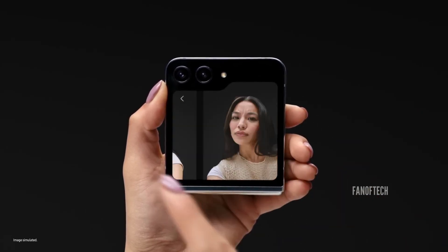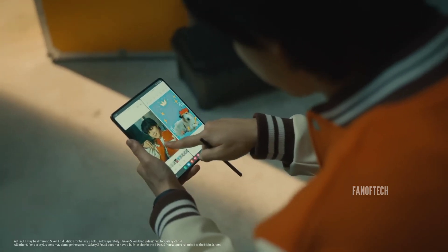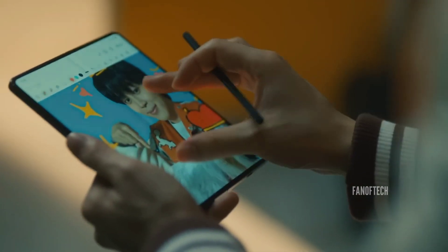Both phones will likely launch in about seven months from now, so there's still plenty of time for more information to surface. If you're interested in either the Galaxy Z Fold 6 or the Z Flip 6, consider subscribing to our channel to stay updated with all the latest leaks and rumors.